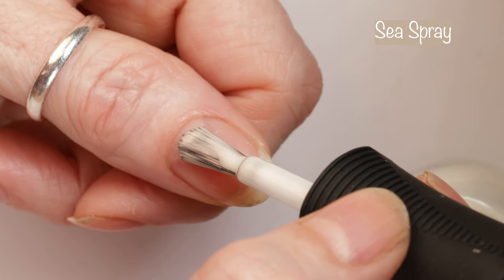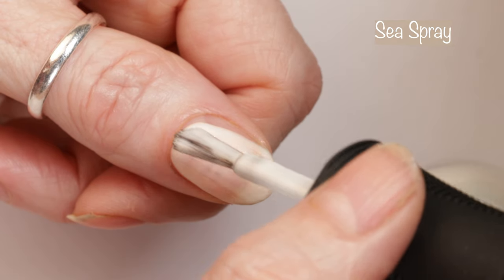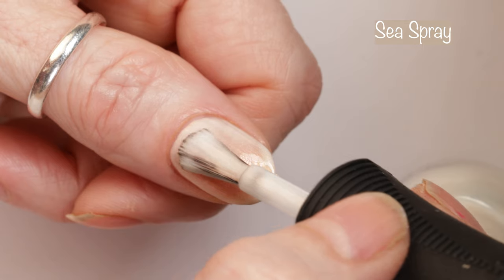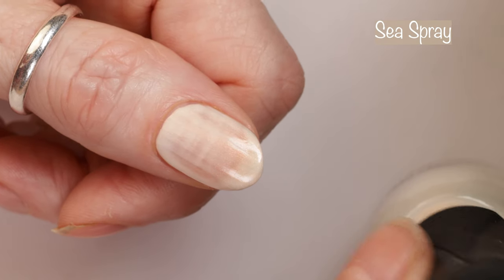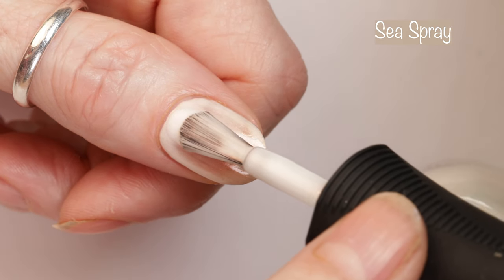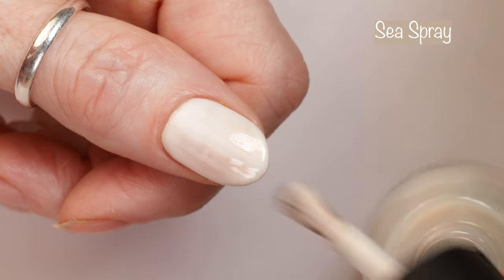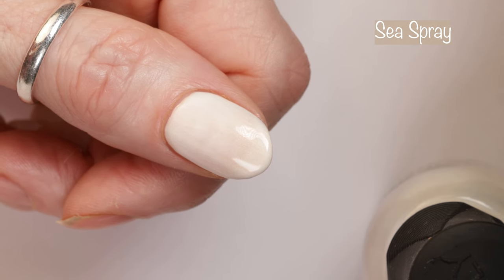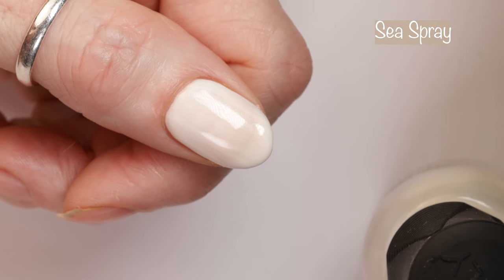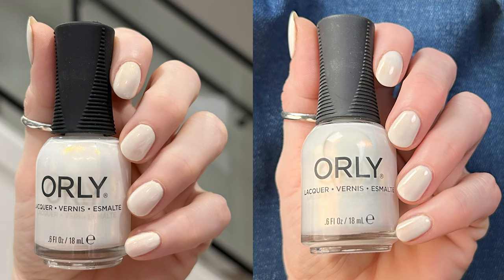The card I received with this collection says: float along golden waves with six new shades inspired by gentle waters. First up we have Sea Spray, described as a white copper shimmer with a golden glow inspired by the fresh mist of saltwater on your skin. This polish is absolutely stunning — a gorgeous shimmer that applies so, so well. I feel like this collection has the best shimmers Orly has ever released. This is a two to three coater. I did two coats in the live swatch and three coats in the swatch photo, and three coats was perfect. They were easy coats, dried quickly, and I absolutely love this shade.